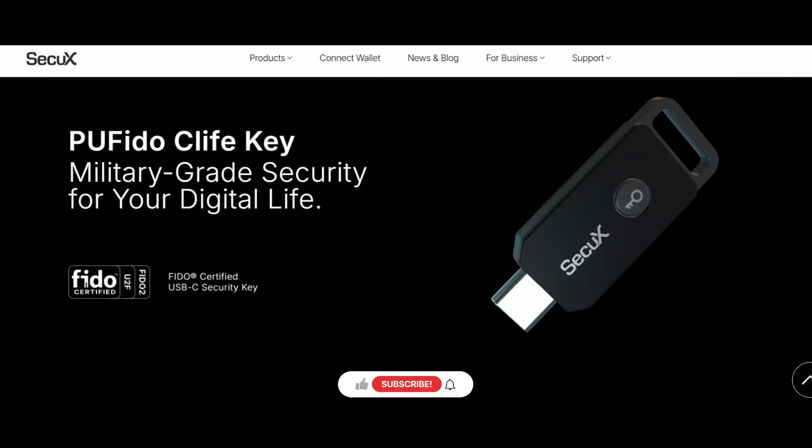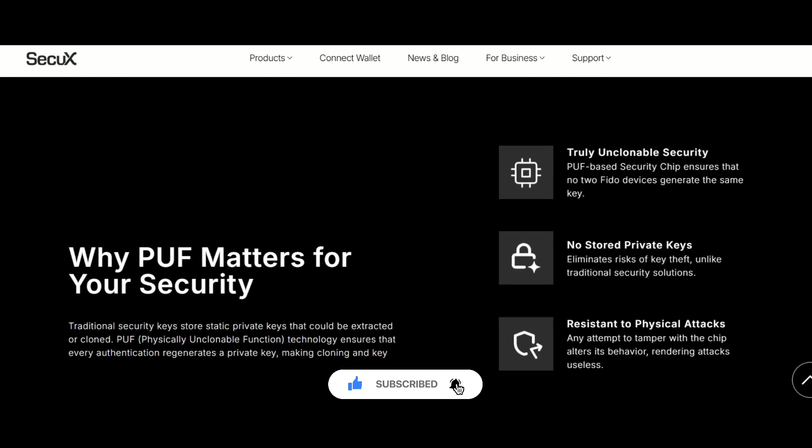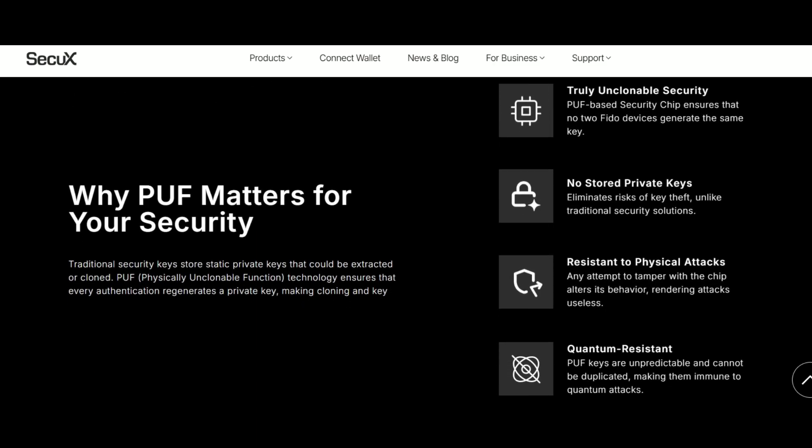If you found this video helpful, don't forget to like, subscribe, and tap the notification bell so you won't miss future updates on crypto security tools and tech reviews. Stay safe online and stay secured with SecureX PUF Edo C-Life key. See you in the next video.